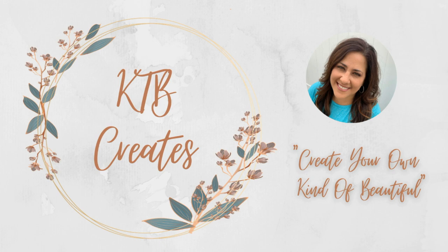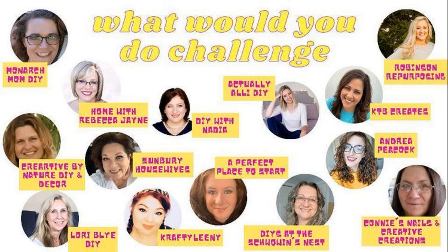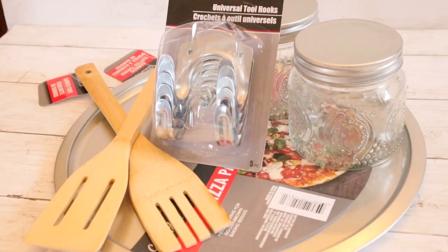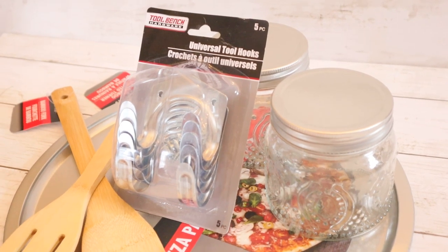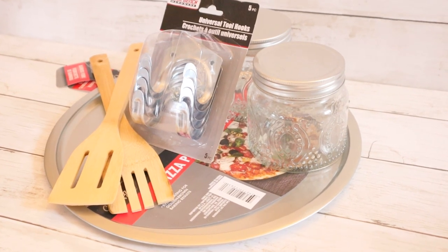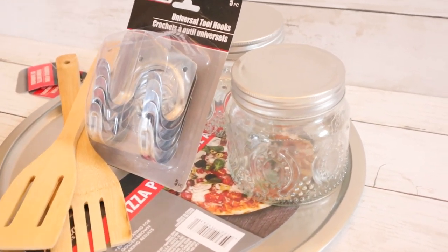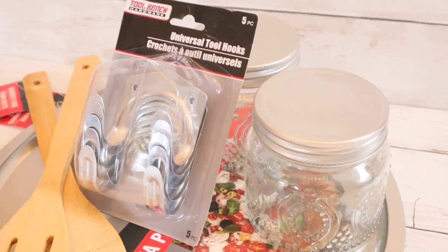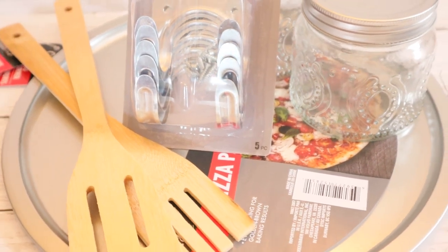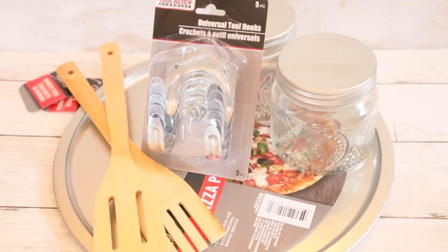Hi, my dear friends. Welcome back to KTB Creates. I'm so excited to share this video with you today. I am participating in a collab where we'll all add our videos to a playlist called the 'What Would You Do Challenge?' We randomly chose three different aisles from the Dollar Tree and have to create DIYs using items from those aisles. The aisles chosen were hardware, automotive, kitchen, and glassware. These are the items I picked up from all three aisles — let me jump right into our projects and show you what I created.